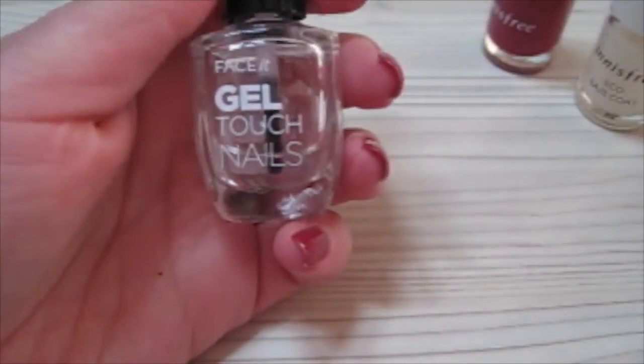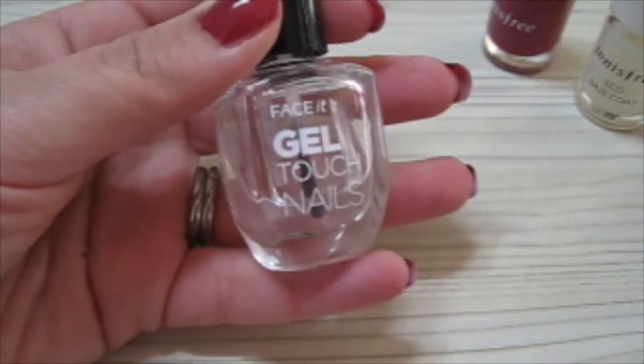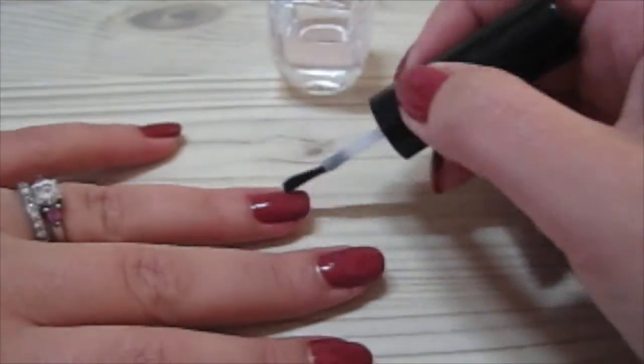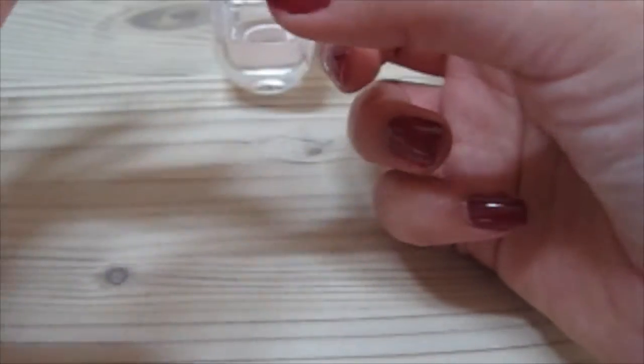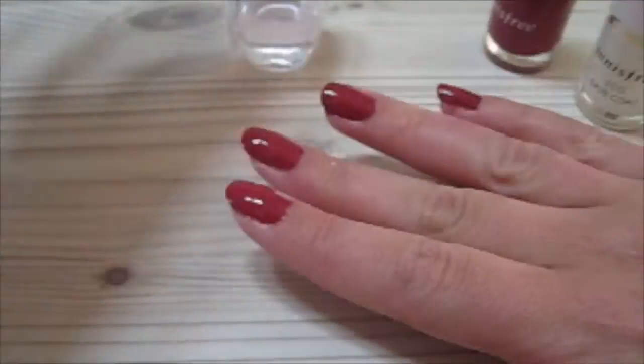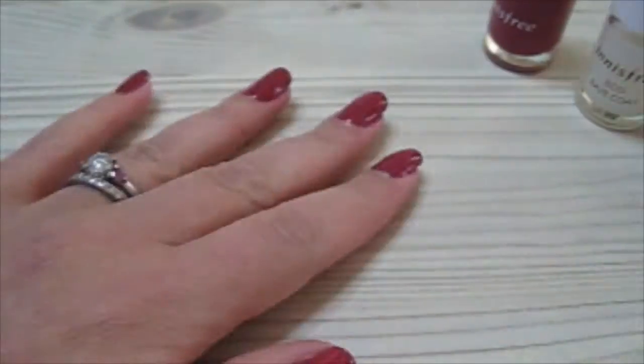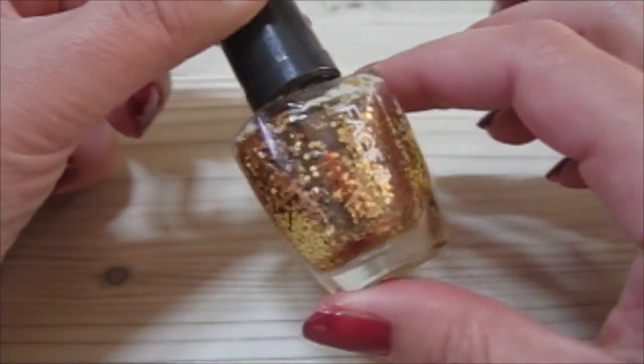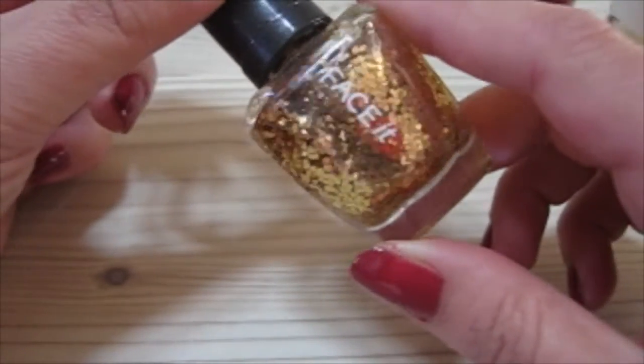Once your nails are completely dry, I'm going to apply a top coat. This is the Gel Touch Nails from The Face Shop. Once that's dried completely, I'm taking a gold glitter polish, also from The Face Shop, and I'm going to be applying this on select nails.